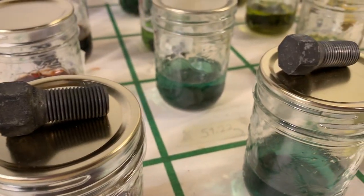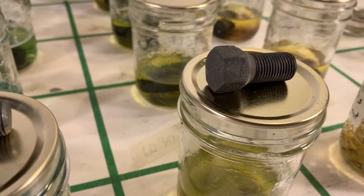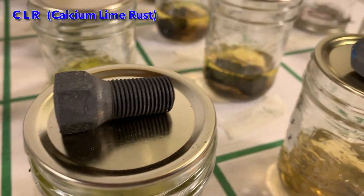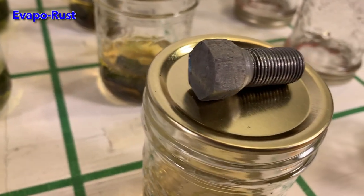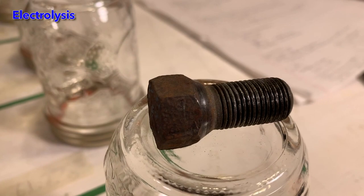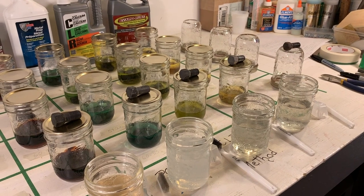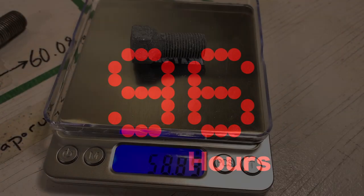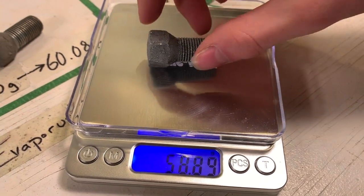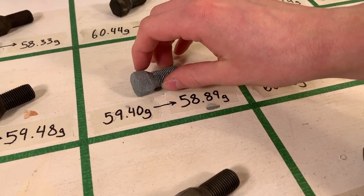Here are the results after the first 24 hours of soaking. I will repeat this removal and cleaning process every evening for the next 3 days, until all the bolts have completed their soak times. After the 4th day's bolts were finished, brushed, rinsed, and dried, each bolt was again carefully weighed and its final mass was recorded in the grid.